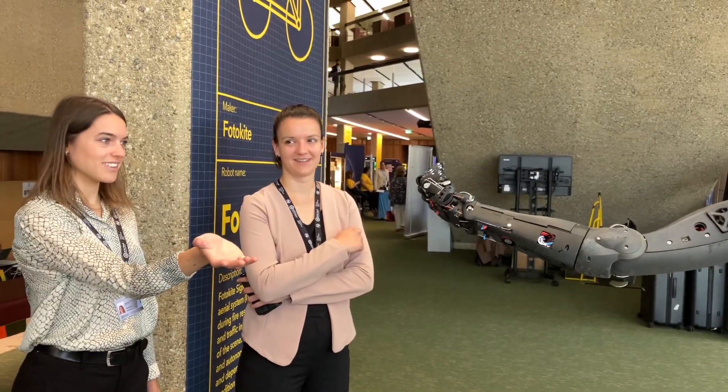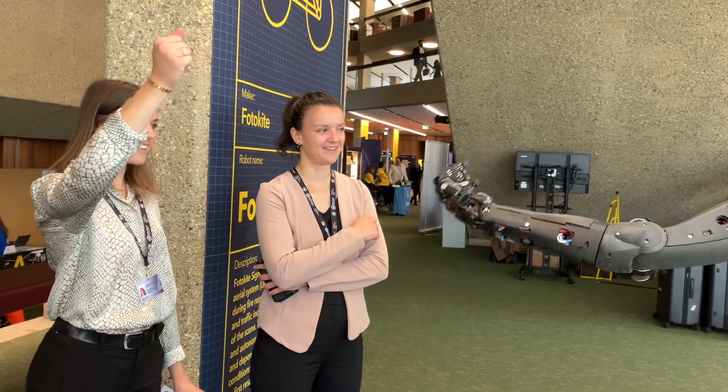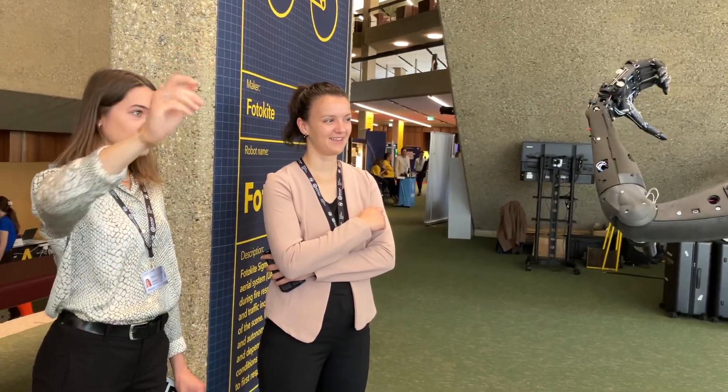Imagine that you didn't have your coffee for a month. You see the little white arm just on the side of the screen here? That's the digital twin. That's what it thinks it is.